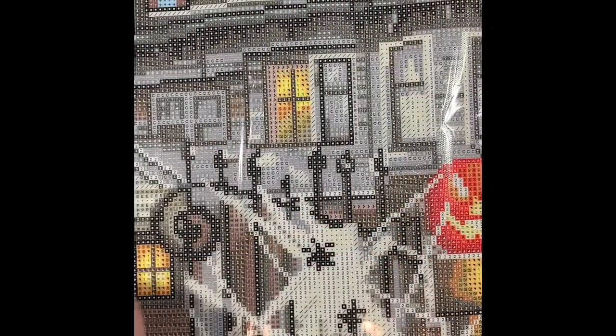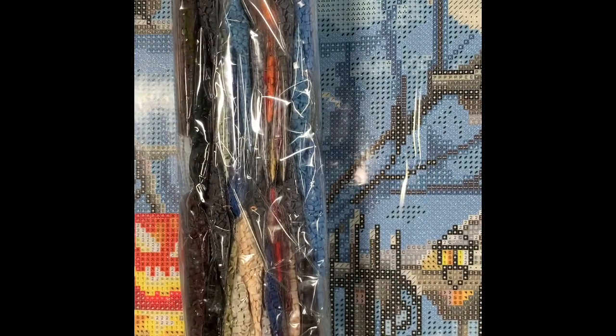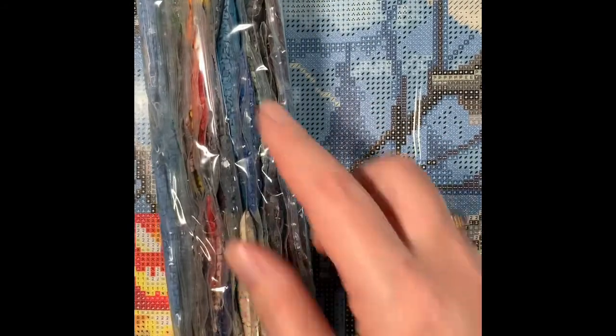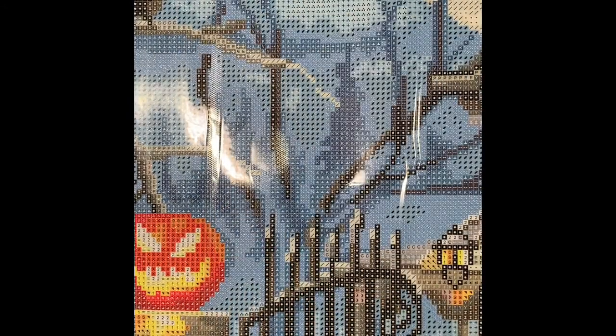I'm going to move over here to get a little more light. We've got quite a bit of blues for the sky, some grays, some oranges, dark browns — three bags of dark brown — orange, yellow, red, blue. I can see one of the AB drills down there, and you can see that holographic shimmer on it. I love that blue; it's really exciting.